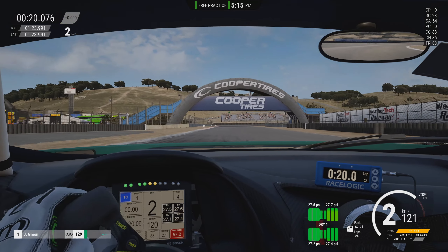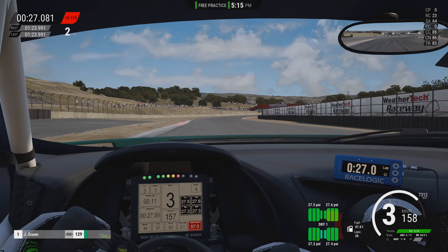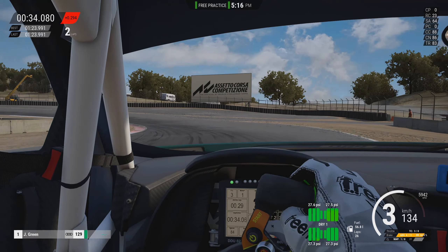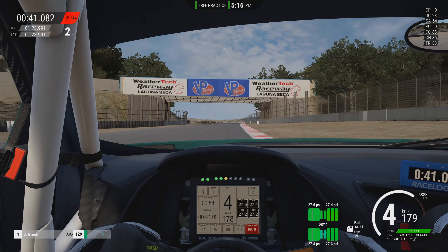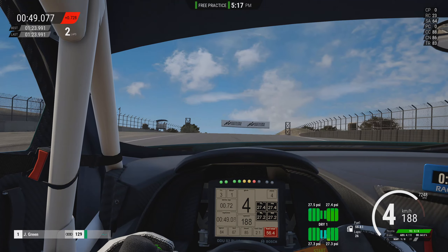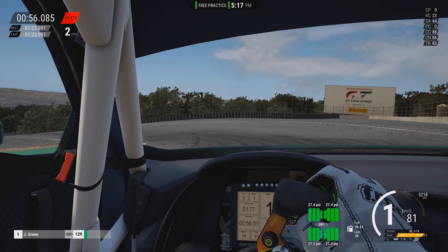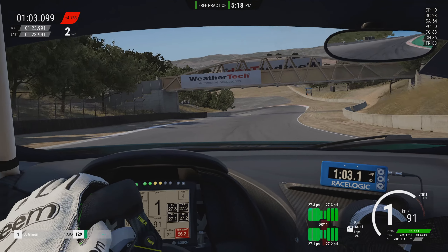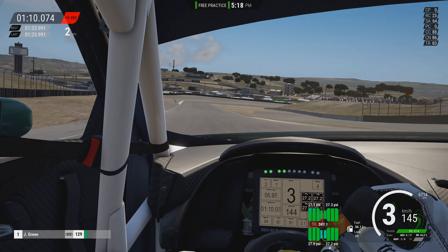Key to these two right handers, and quite a few of the corners actually, is staying off these very large turtle curbs that are on the apex on the inside, as they really do unsettle the car and bounce it around a lot. Here it's actually quite late on the apex, and picking up the throttle — if you get on it too early you end up drifting too far out wide onto the gravel. Going through the kink you've got a bit of runoff there on the outside. This is one of the more modern versions of the circuit, so these areas around the side have been opened up a lot more in recent times. With the corkscrew you've got painted tarmac on the inside on both sides, so they allow you to explore the track limits a little bit more, but if you get the drop down of the corkscrew wrong you will get penalized for track limits.